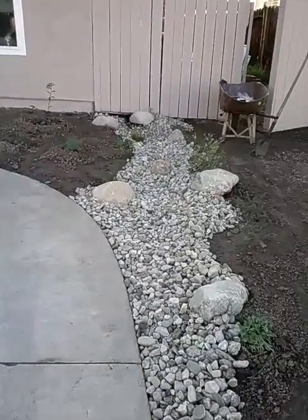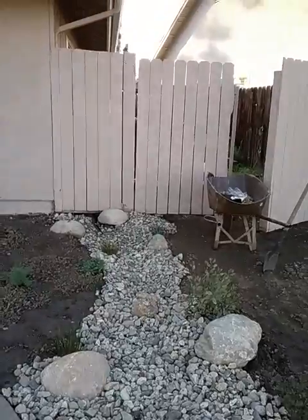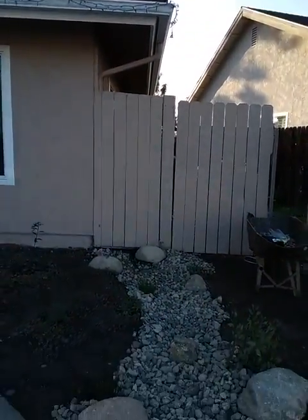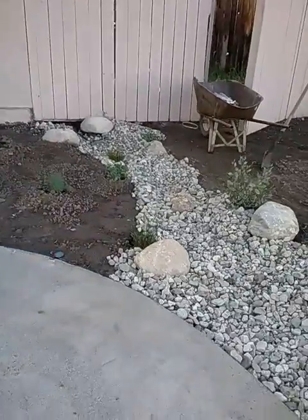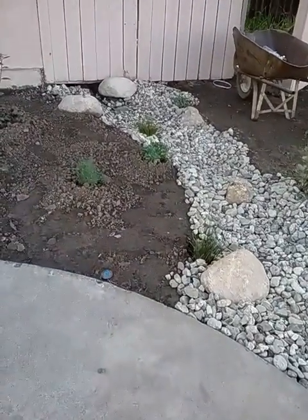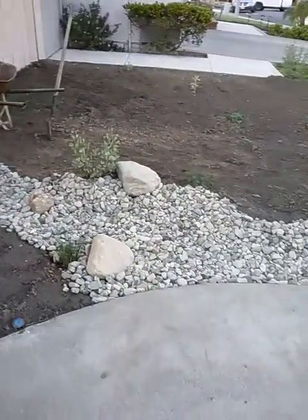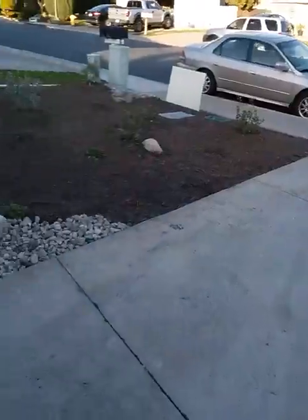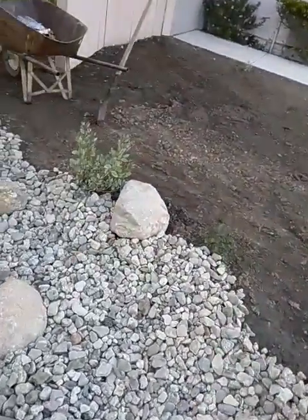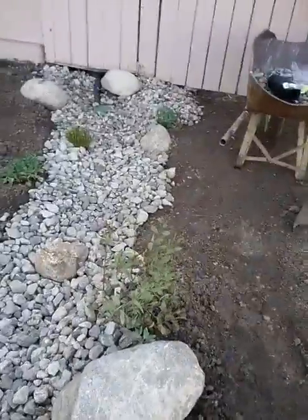We do some sustainability work from the standpoint of taking the available water that's coming off of the rain gutters and channeling that water into the landscape, also decorating it with some plant material and basically just carrying that water so it can filtrate down into the soil as much as possible before it runs out eventually to the street, to the gutter. But just showing you a little bit of the construction of what we do for a dry stream bed.